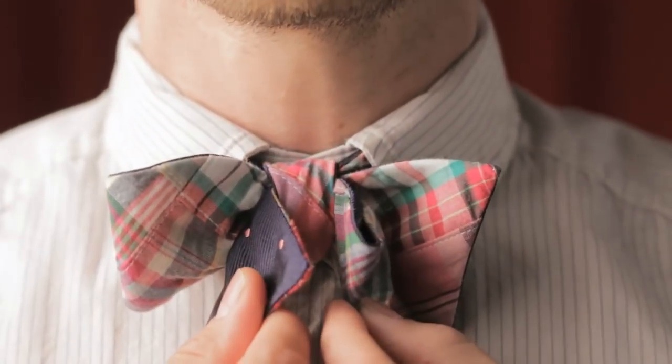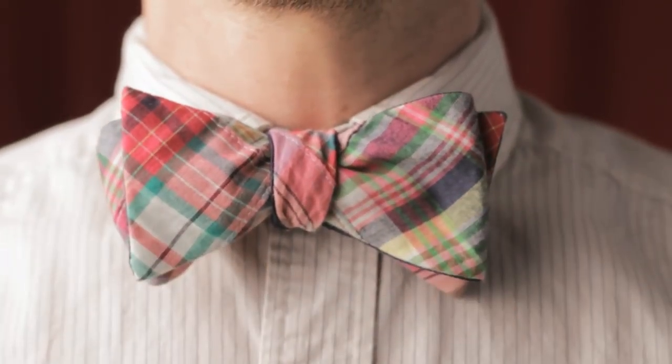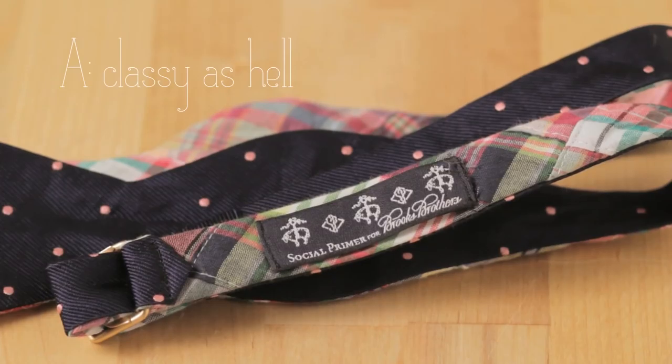Each properly tied bow tie is made up of a front bow and a rear bow. We are using the Social Primer collection from Brooks Brothers in this video for two reasons: they are classy as hell, designed by Kay Cooper Ray from Brooks Brothers.